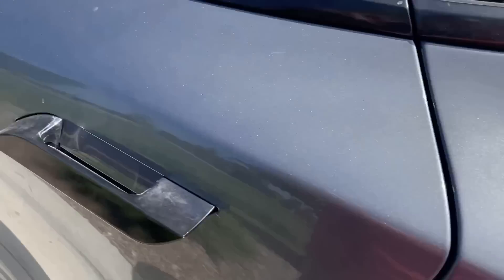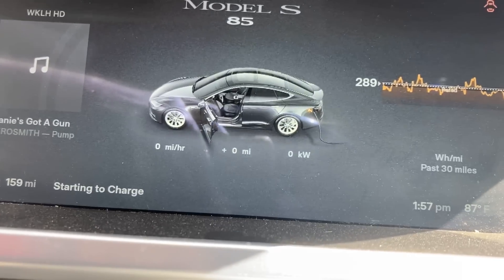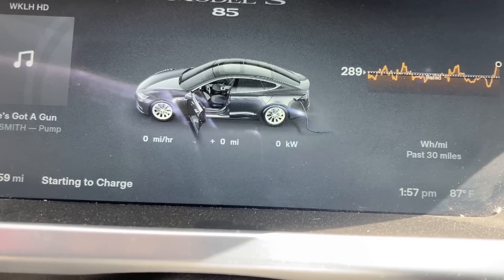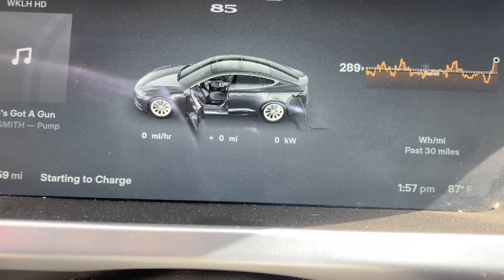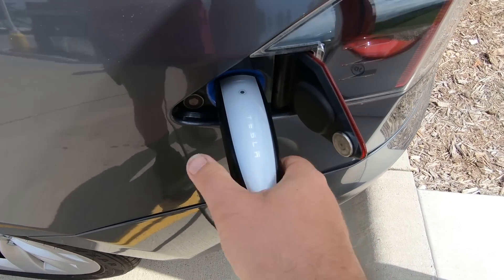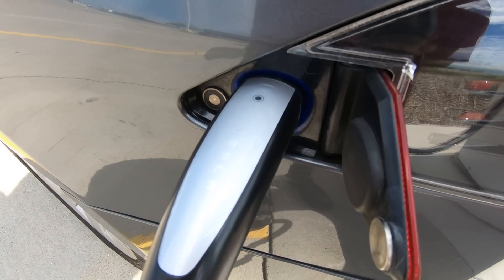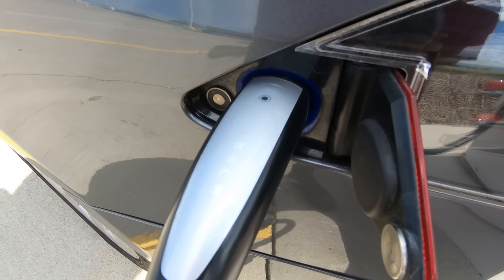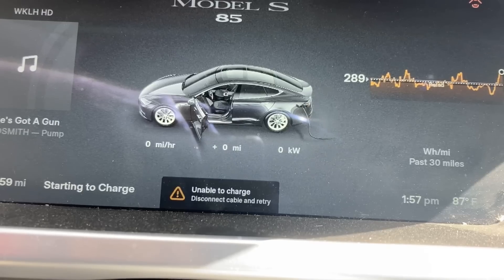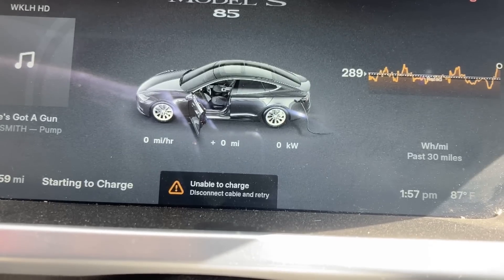Plug in. Getting ready to charge, starting to charge. Yeah, it wouldn't charge. So let's try again. Pop open the charge port, plug it in, wait for it to recognize. We see a little animation on the ring here — and then it turns red. Red ring of death. And up on the dashboard, very briefly, an 'unable to charge' error pops up and then goes away.